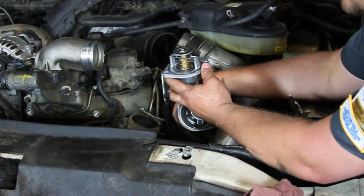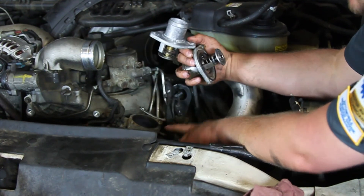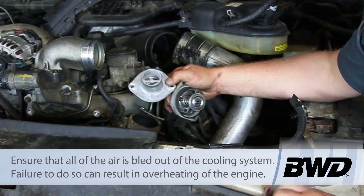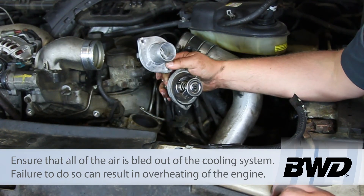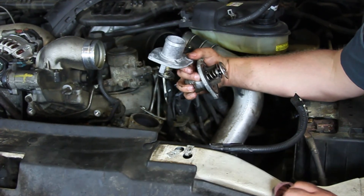So we're going to clean up the mating surface and reinstall this, torque it down in place. We're going to bolt that bracket up, reassemble everything, and we will bleed and fill our cooling system and we're ready to go. Hopefully now you understand what it takes to replace the thermostat on a six liter Power Stroke engine.